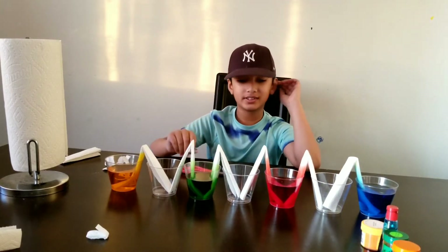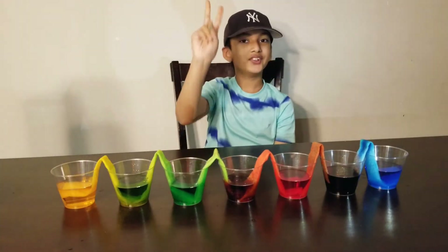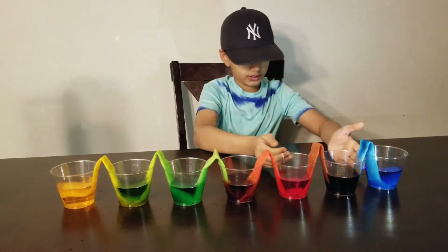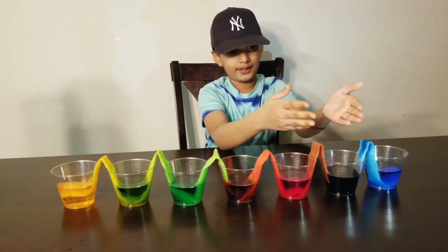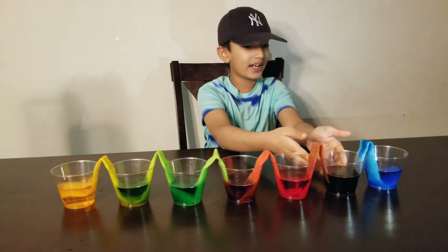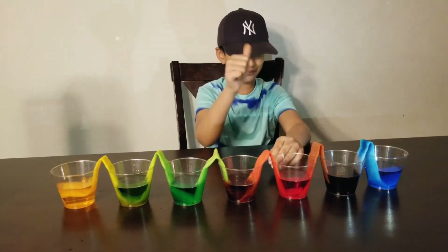Now we have to wait two hours and see what happens. Okay, so this is the result after two hours. The color blue and the color red came up together from the paper towel and went down into the empty cup.